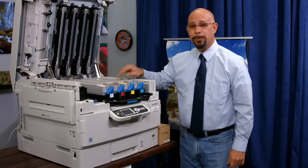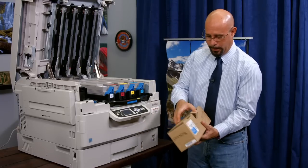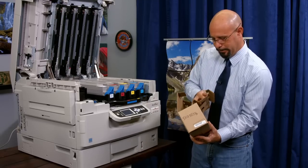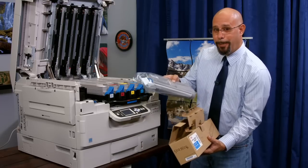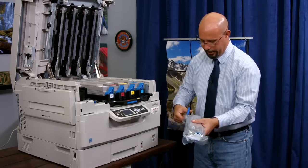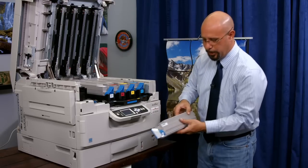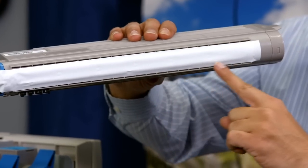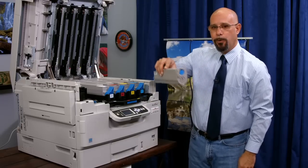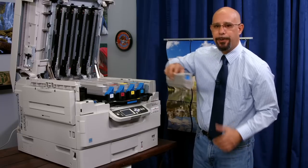Here's my cyan cartridge, and this is the one we're going to replace. I've got my brand new consumable — I'll pull it out of the box and cut open the plastic. Pull the cartridge out. Now, all the cartridges should be taped at the bottom, and that's to keep the toner from falling out during shipping. While we have this toner cartridge tape, we want to gently shake it from side to side about five to six times to level out the toner inside the cartridge.